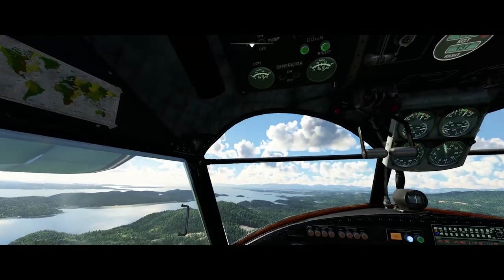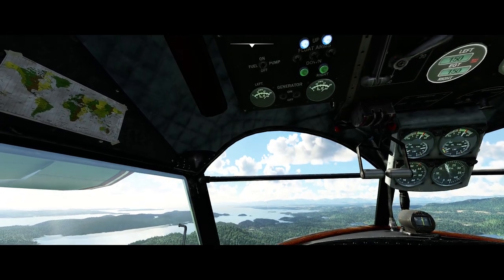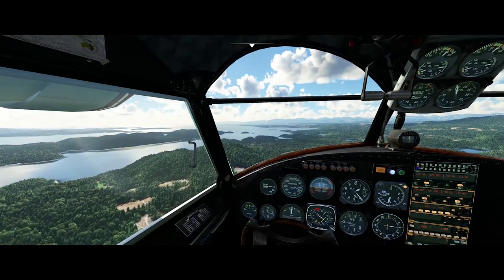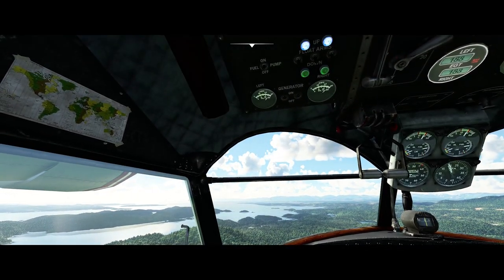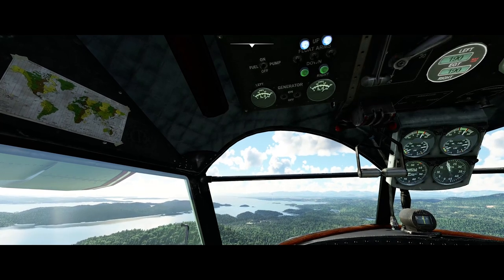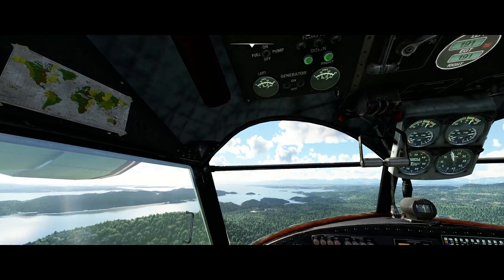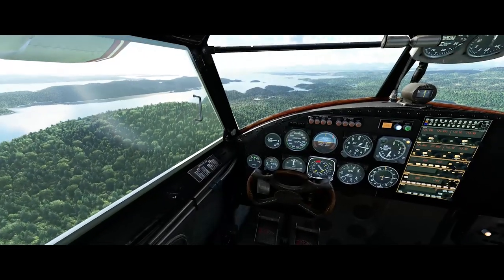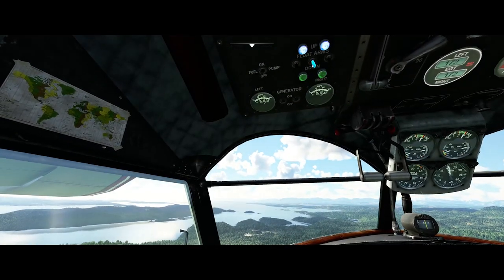One thing we want to do is get our floats down, because they fold up into the tips of the wings. Once we get slow enough — I'm not sure what the maximum deployment speed is — they've certainly flown with them at faster speeds than this. I think we're slow enough now; we're getting down under 120 miles an hour. So let's get the floats down.